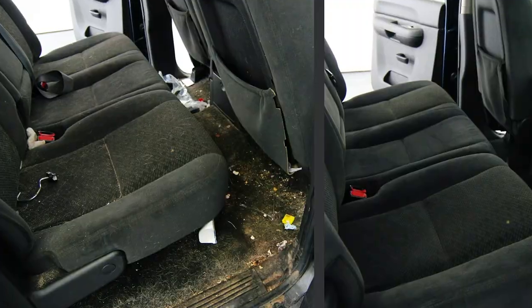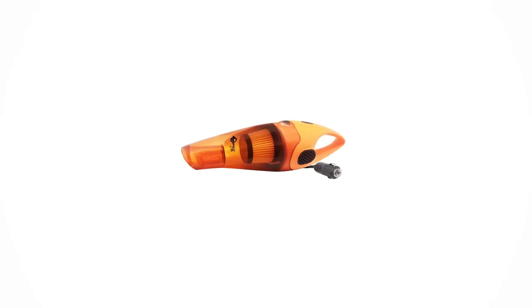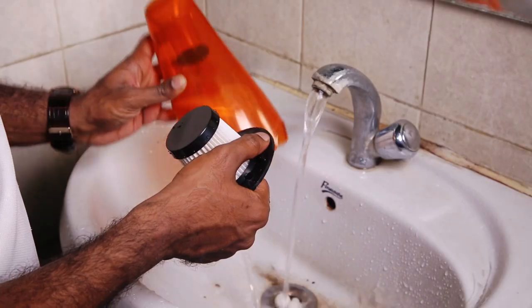The best part is with this product you also get to clean things like dal, curry, or any other liquid food item without thinking twice. So once you are done with cleaning, simply open the vacuum cleaner and wash the filter to reuse it.